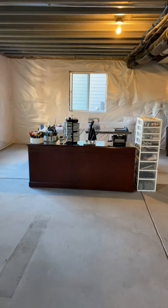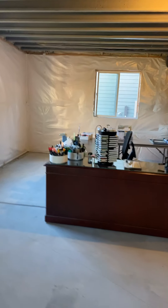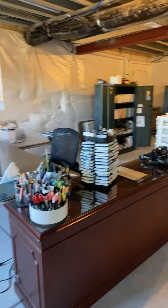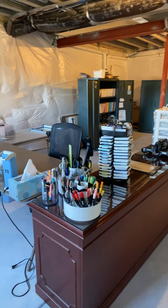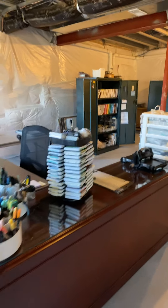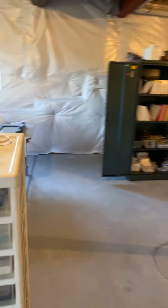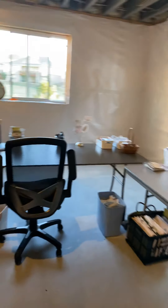We're going to walk over to my area. My husband asked me why I set this up in the middle and not up next to the wall, and I said so that you can build the basement around me — I don't have to move my stuff. It's kind of in a U shape, so I have everything at my fingertips.